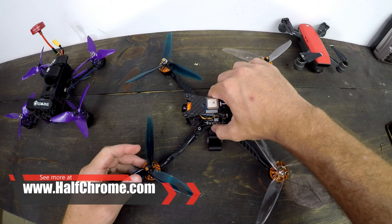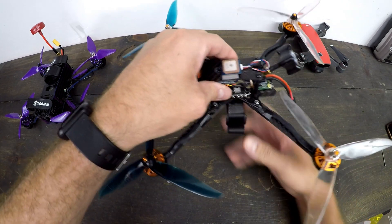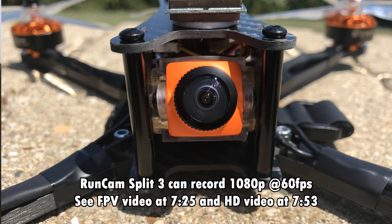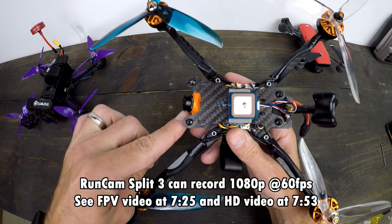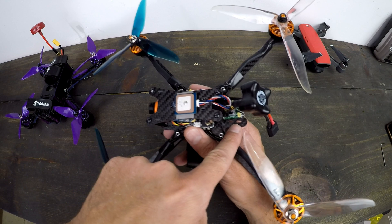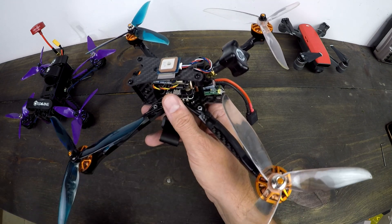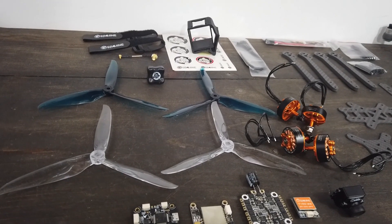This is not going to be a build tutorial, but I'll give you some helpful hints. The one thing I did differently was swap in the RunCam Split 3. I put this camera in because I had one — not because the stock camera was terrible; it actually wasn't. I wanted HD footage, so I didn't need a GoPro on top. I mounted the GPS right here up front. They suggest you put it in the back at the bottom, but I don't think that's a great place. I put my receiver there instead — I used an XM Plus. The one thing the kit doesn't come with is a receiver.